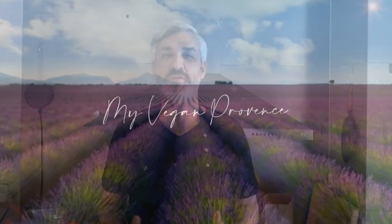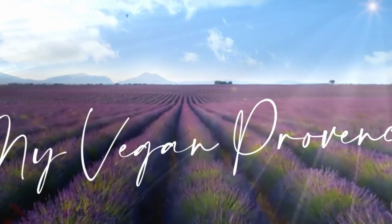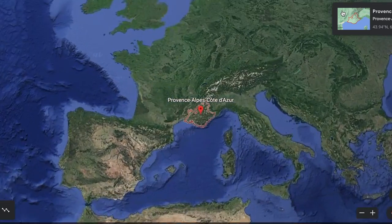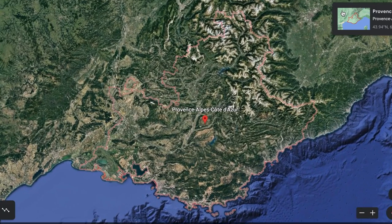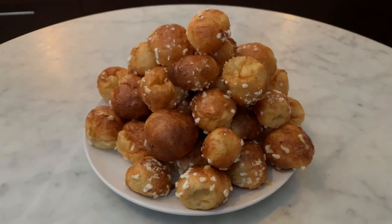Hi everyone, welcome to my kitchen. My name is Lionel and I cook traditional Provence dishes, all vegan. Provence is the southern region of France reputed for its fragrant food. For each video I choose traditional Provence dishes that I adapt and modify to make them 100% plant-based.